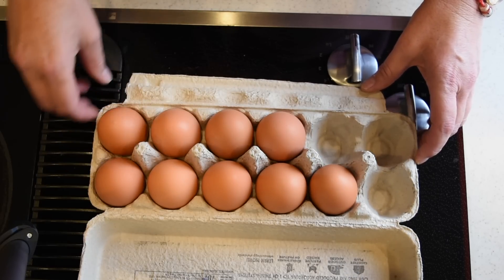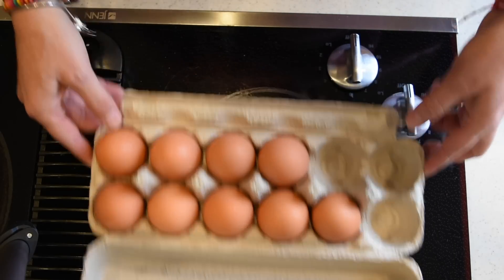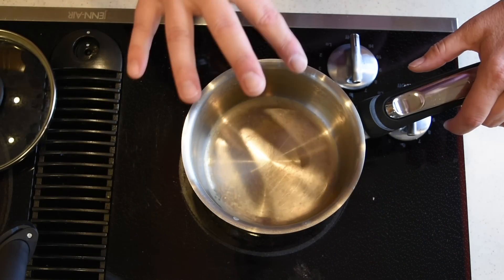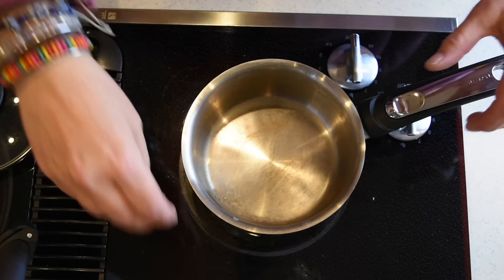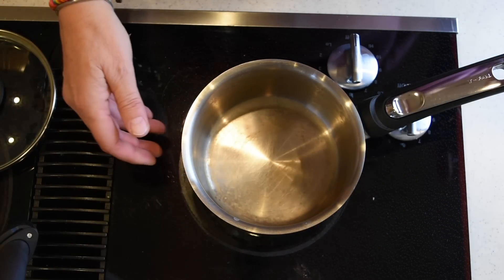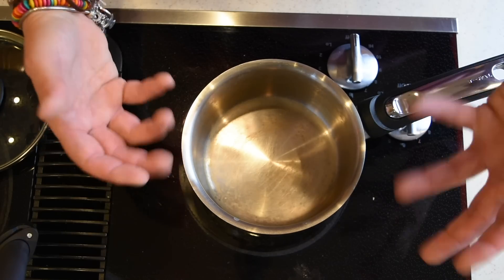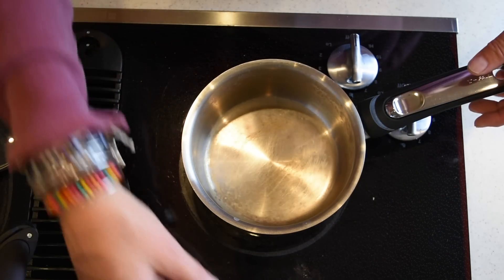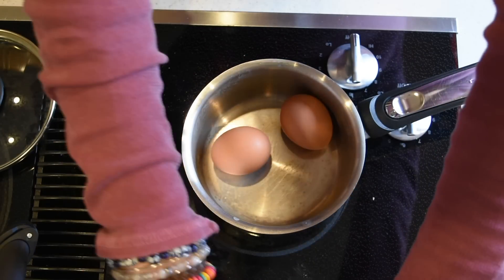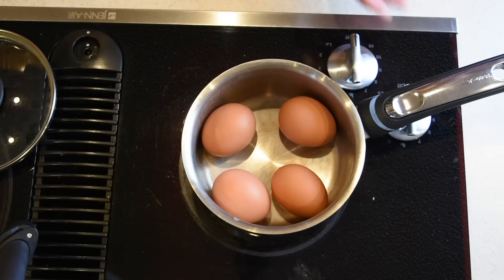All right, so I have the eggs flipped. Now, since I'm boiling just four eggs for salad, I'm using a small pan. If you're boiling four eggs, don't use something way bigger — you don't want them bouncing all over the place. I'm going to place the eggs right in here.